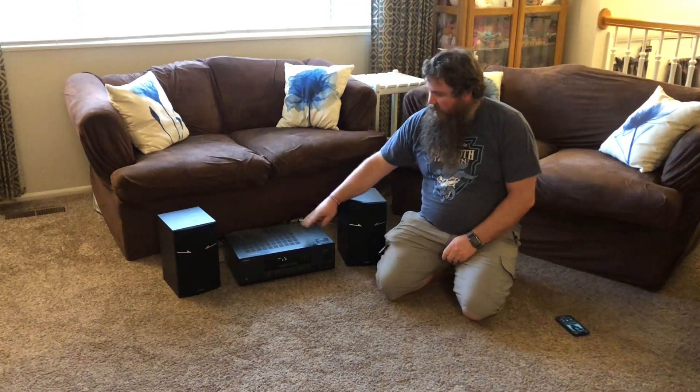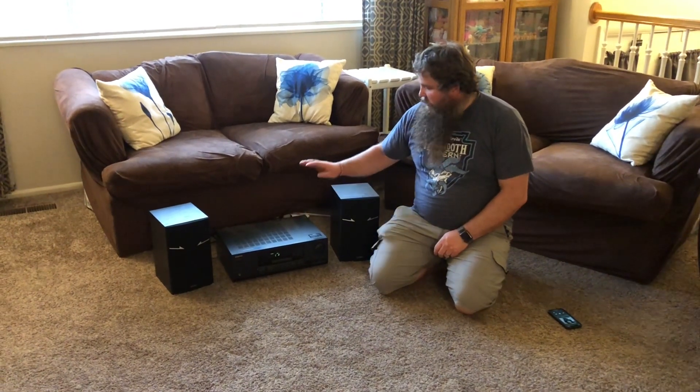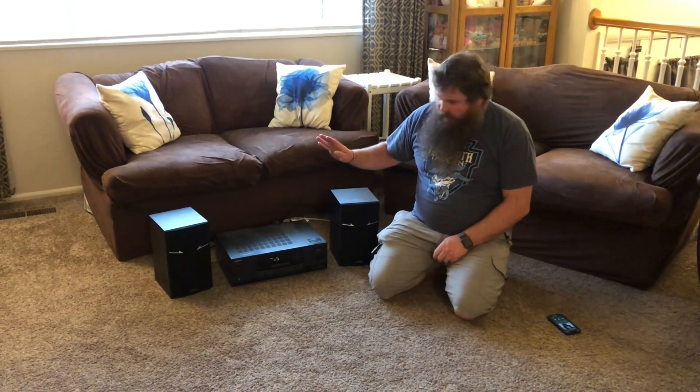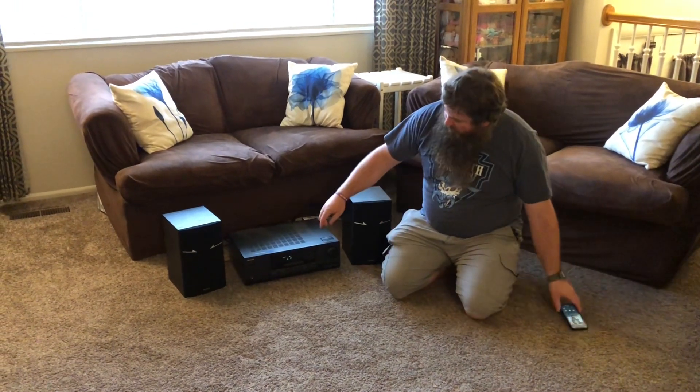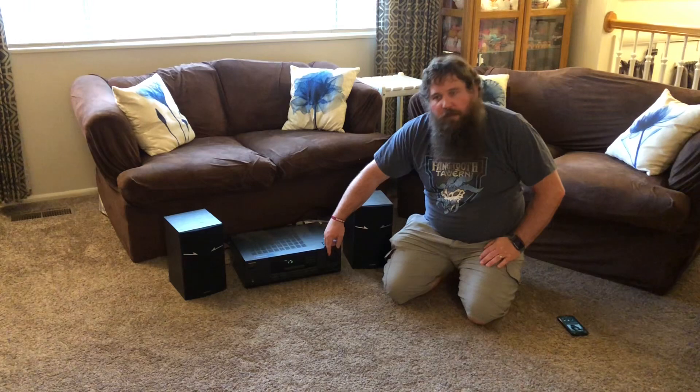I have just a simple amplifier hooked up to these — nothing fancy. And then I just have a little Bluetooth receiver so I can stream from my phone. I'm gonna go ahead and turn up the music so we can hear what they sound like.